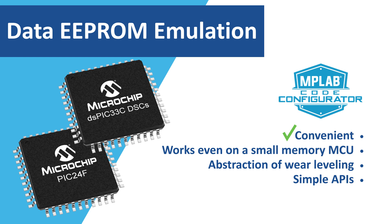You can configure the data EEPROM library for a PIC24 MCU or a dsPIC33 DSC using MCC in just a couple of minutes. The library has a small memory footprint to emulate EEPROM even on an MCU with small on-chip Flash. The library completely abstracts wear level complexities, and it's very simple to use with only three APIs to be called from your application.